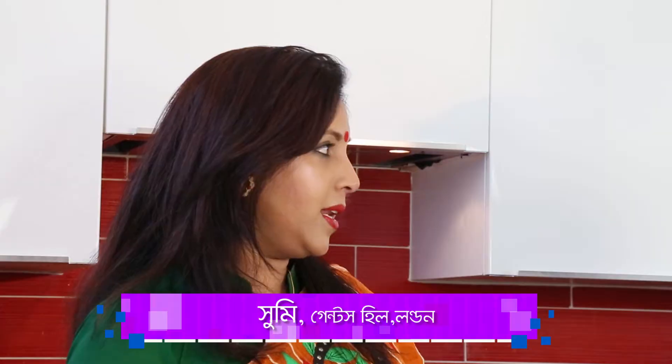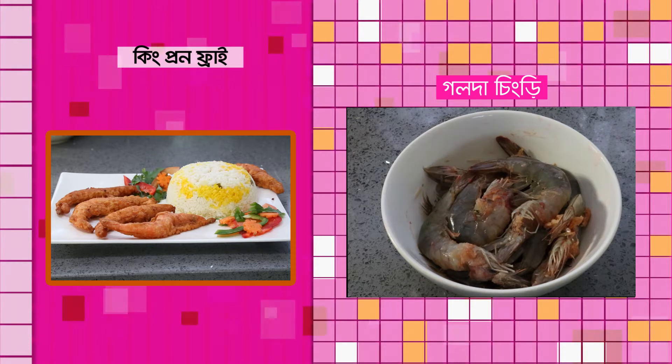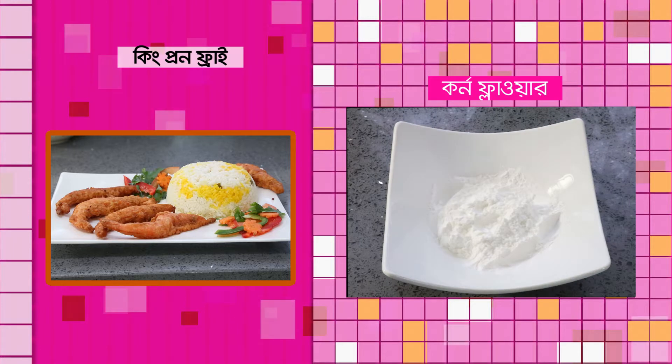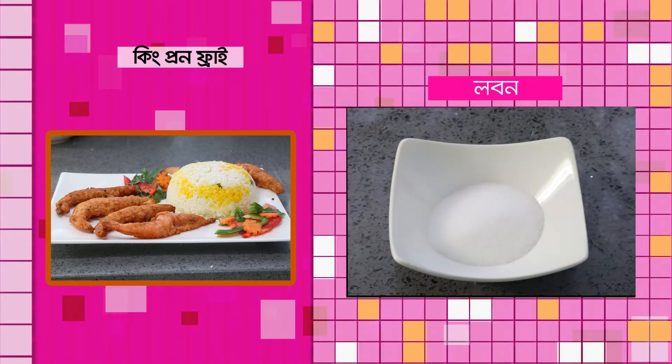I am very happy to have fried this. The children will be very nice — they will be very tasty. The best way to have a king prawn fry in our country. The ingredients are: Moida, Cornflour, Mihi Adha Kuchi, Mihi Roshun Kuchi, Fish Sauce, Worcestershire Sauce, Tasting Salt, and Laban.